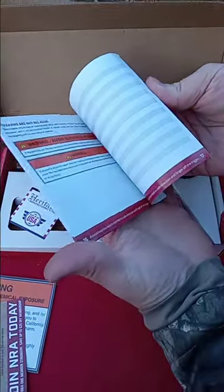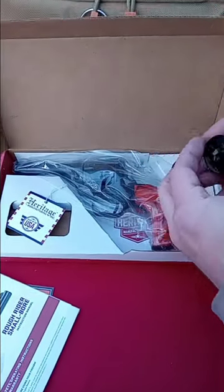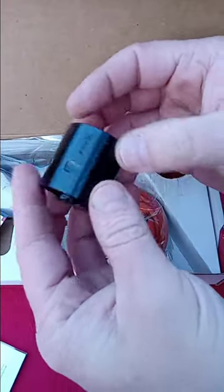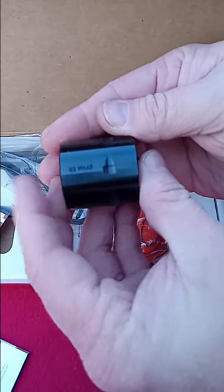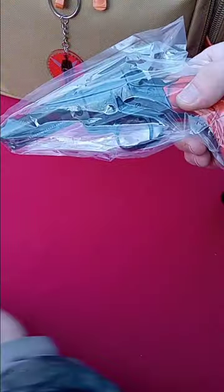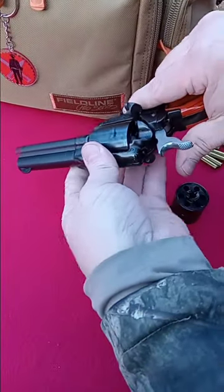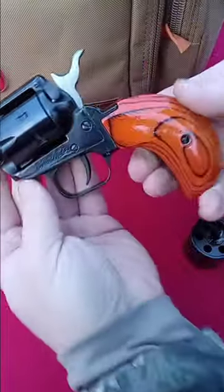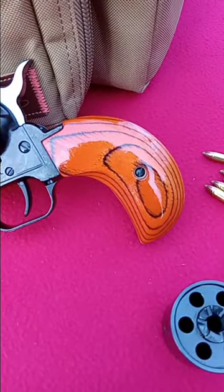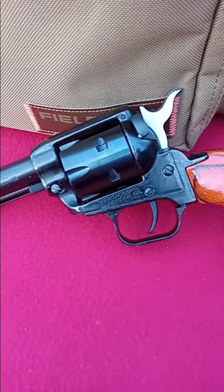Heritage always does really good with their instruction manuals — full color pictures, they explain everything to the letter. This one comes factory with the 22 Magnum cylinder as well. We'll be giving that a try here in a minute or two. Make sure it's unloaded. The wood grips on this gun are listed as cocobolo orange color.